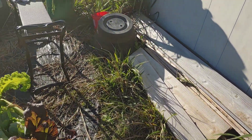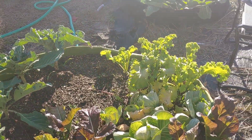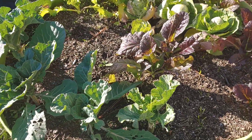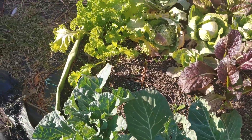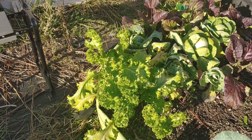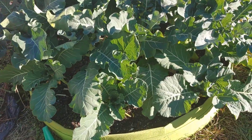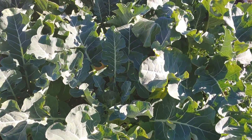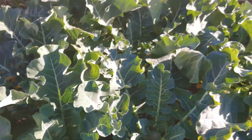Over here in this hundred gallon grow bag everything's looking all right. These collard greens are coming back from the Thanksgiving harvest — we'll be getting some more of those for Christmas. These mustard greens look great, I'm gonna harvest some of those and get them to my co-workers. And the two collard greens I have on the side of the broccoli over here.